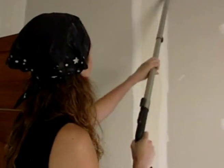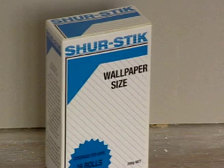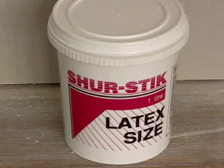Dust thoroughly, and then apply a liberal coating of size. You can buy size in granulated form, or this ready-mixed latex size, which is formulated to make it very easy to slide the paper into position.